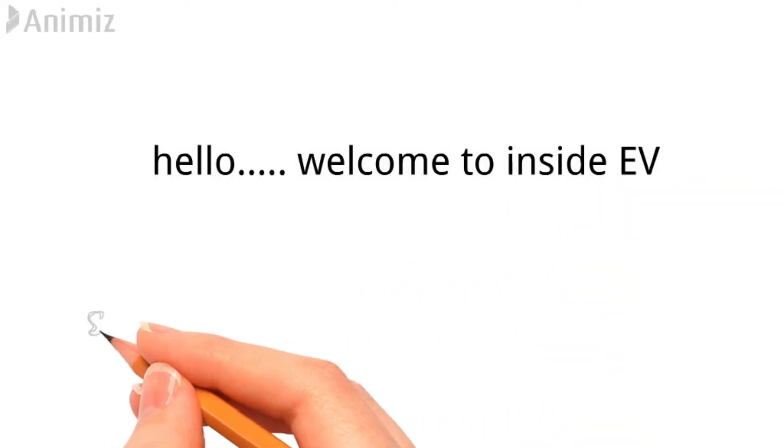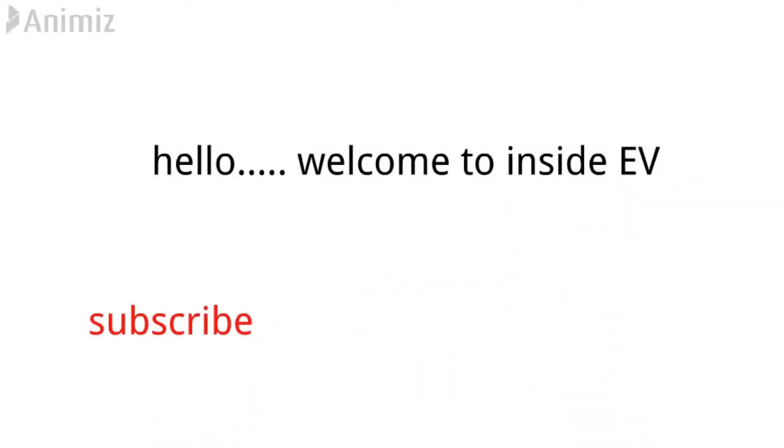Hello, welcome to Inside EV. Before starting our video, make sure you subscribe to this channel and click the bell icon for instant notifications.